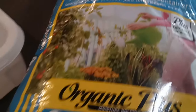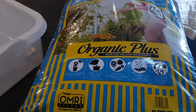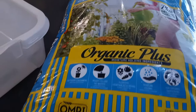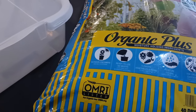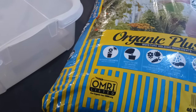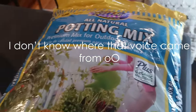Your potting mix is going to be free of bacteria and pathogens — potting soil may have that. Another thing that's good about potting mix is there are going to be no viable seeds in there. So you don't have to worry about growing your plants and then a bunch of weed seeds pop up and you get confused thinking you grew great plants when it turns out they're weeds. Make sure you get potting mix.